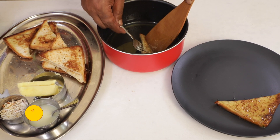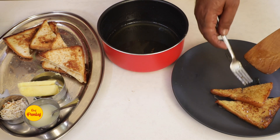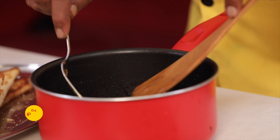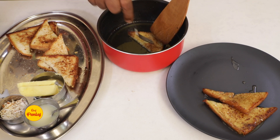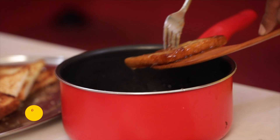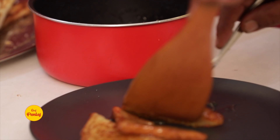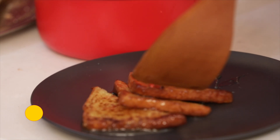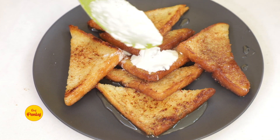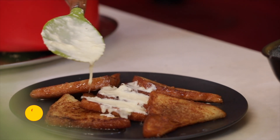The sugar syrup should be a little warm so the bread will absorb the sugar syrup well. The bread will absorb it — dip and remove it. We will add the sugar syrup in this way and remove it.